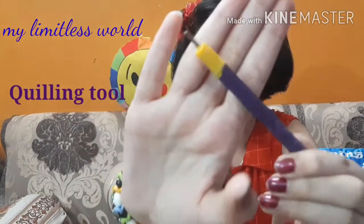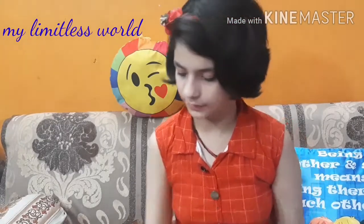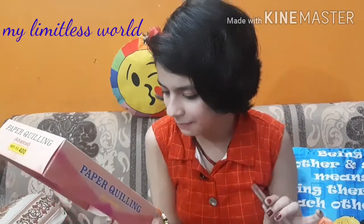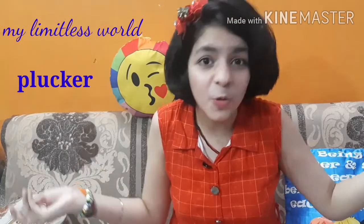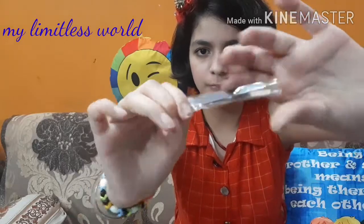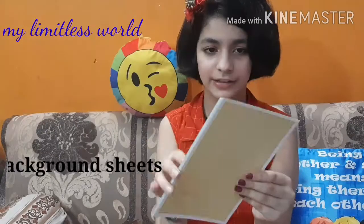Next you get a quilling tool, which helps us to quill. And next — I don't really know the exact name but I know how to use it — you call it a plucker. Please don't write in the comments that I don't know the names of quilling equipment! So here is the plucker and I like it.